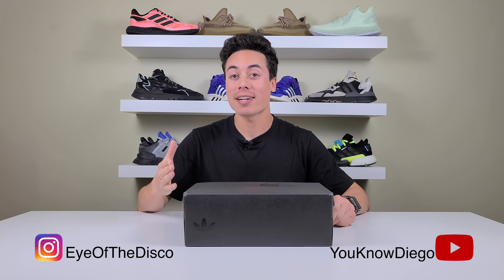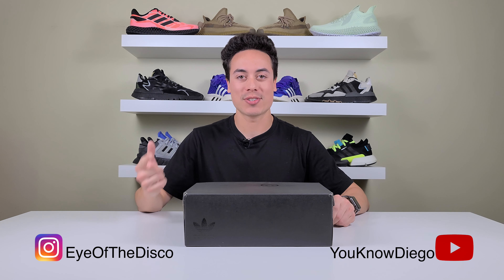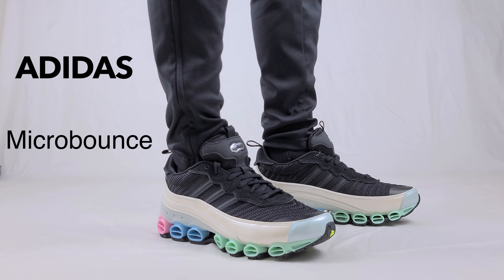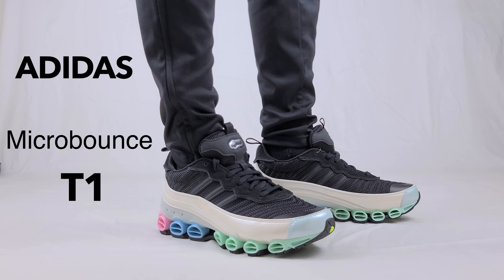What's up everyone, Diego here. Welcome back to the channel and if you haven't yet, make sure to subscribe. Today I'm going to be reviewing the latest Adidas Micro Bounce T1s. Check it out.